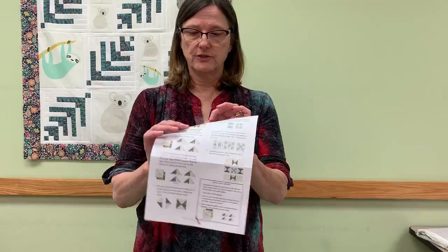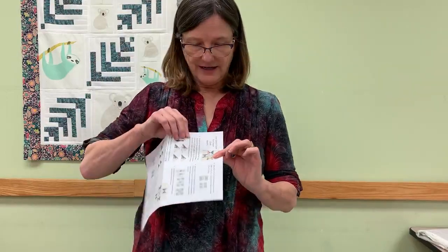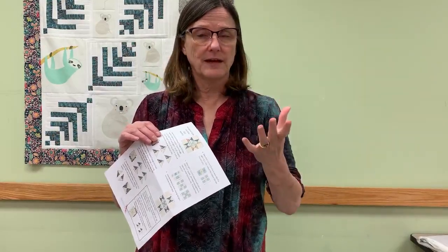How do you know which method to use? I look at my picture and cover up one side of it and say, okay, this has light one and print one on it. Then I go over and check if I get that same combination and see if the print or the light always end up on the same side. If they always end up on the same side, then you need them identical. If they're opposite each other, like in an hourglass, then you need to make them mirror images. When we tell you to make them, we will tell you which method to use.